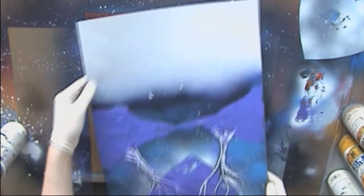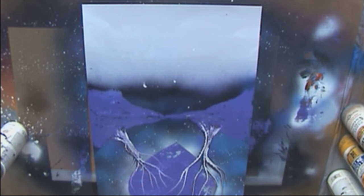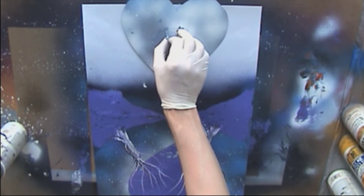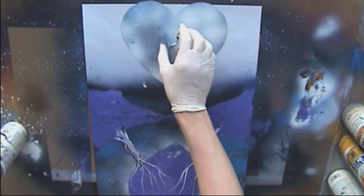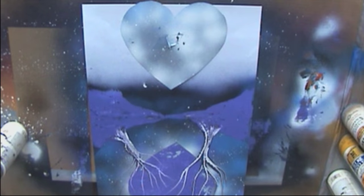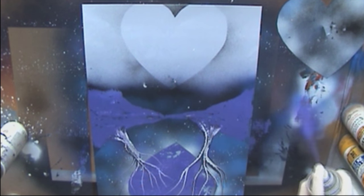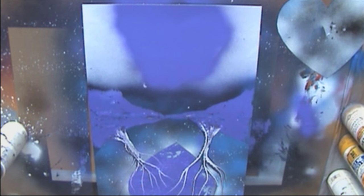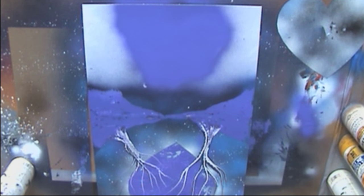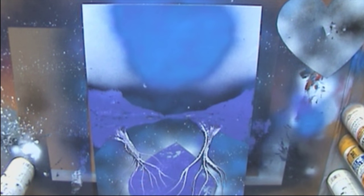We're going to flip this around and start on our reflection. Take our stencil once again — we're not going to be able to get the whole thing, so I want to get it pretty close. Mark it with black. We're going to do the same thing: start off with purple. I'm going to start moving a bit faster here because I think you guys have the idea. Add a little bit of blue. I don't think the black I used earlier showed up that much, so I'm not even going to bother with it.